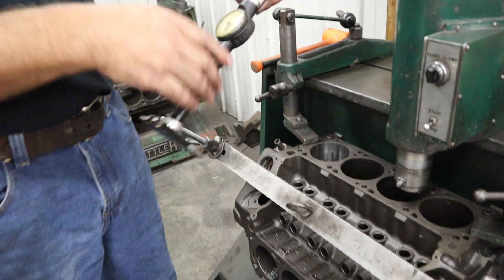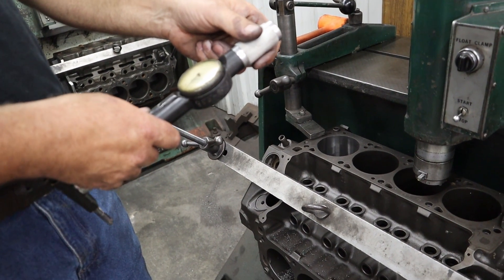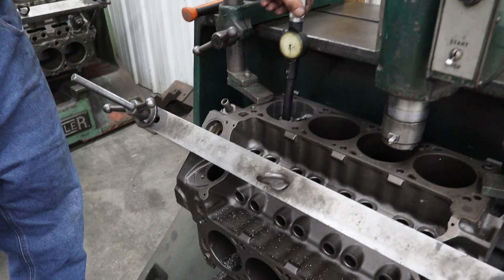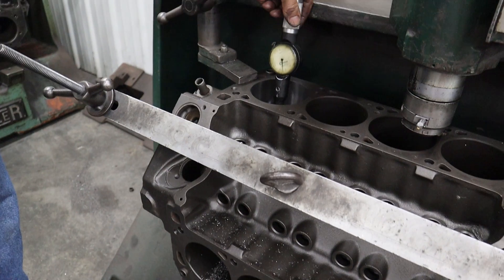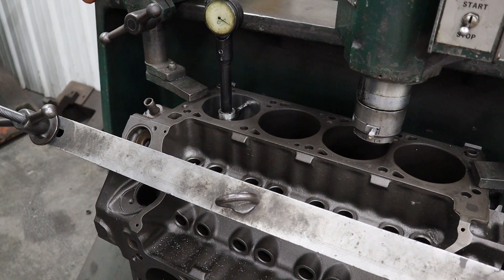We got this zeroed where we want the cylinder to finish at 4030 when we're all done. I'm gonna go in here and check — we've got four thousandths left to hone out. That's about where we want to be.